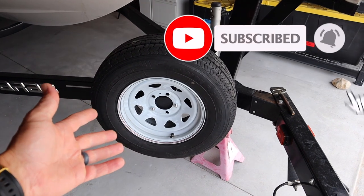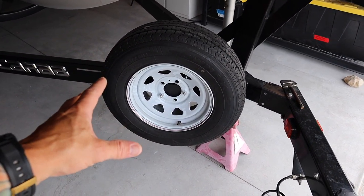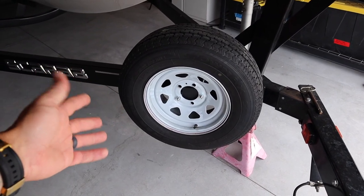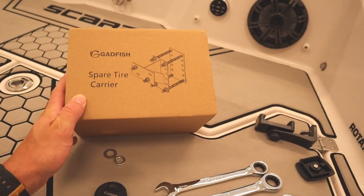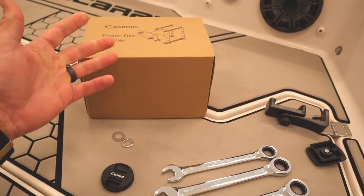We wanted to put one on just like this. I'm going to show you how easy it goes on, maybe less than 10 minutes, a couple tools that you might need. That way you don't catch yourself out there with a flat having to call and wait — you can do it yourself and be back on the road. The mount we're going to be installing is from Gadfish. I'll put a link in the description. It is a spare tire carrier.